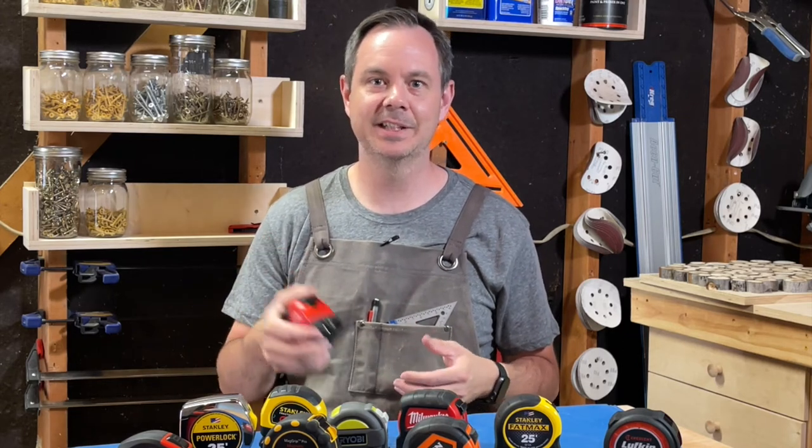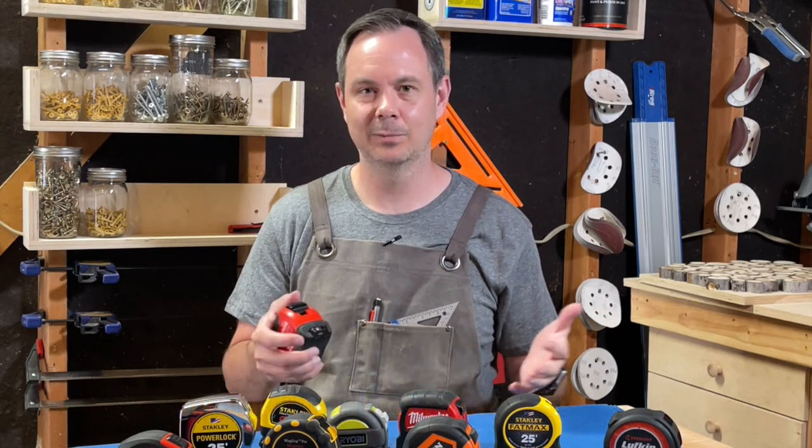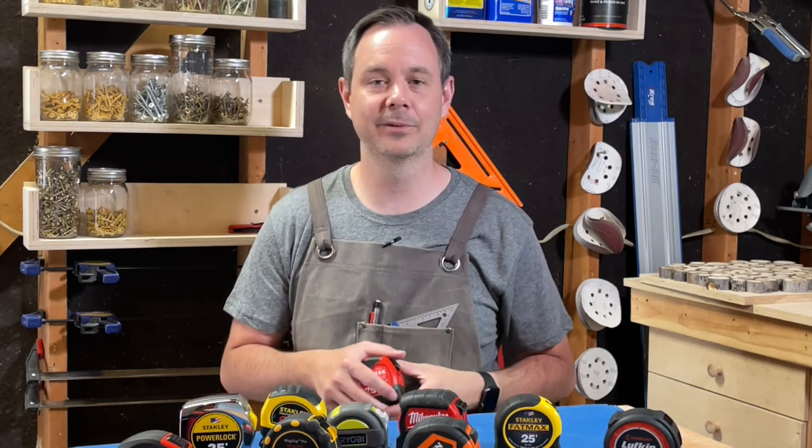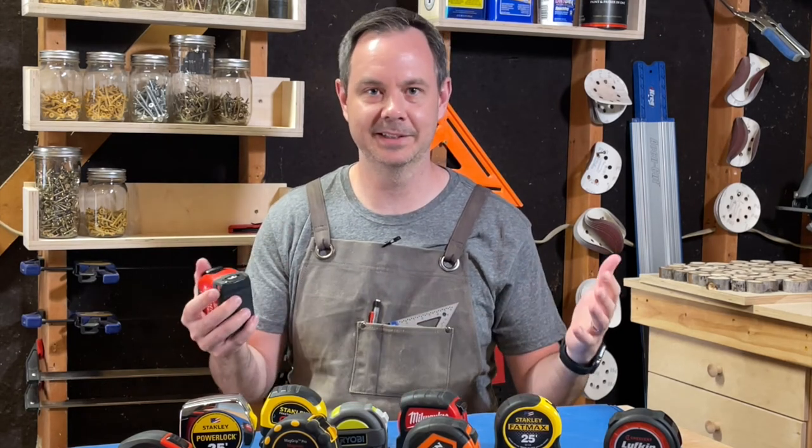And on the flip side, here's one con to consider. This tape measure's self-retracting blade is actually weaker than some other models we tested. While it's going to perform well enough for most needs, some occasional assistance will be needed to reel it in, particularly over longer distances.